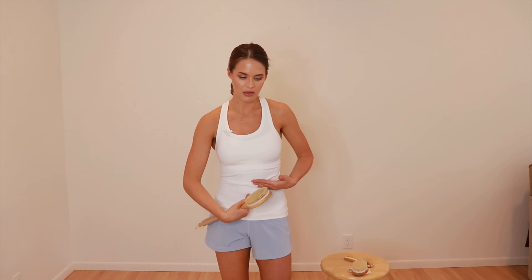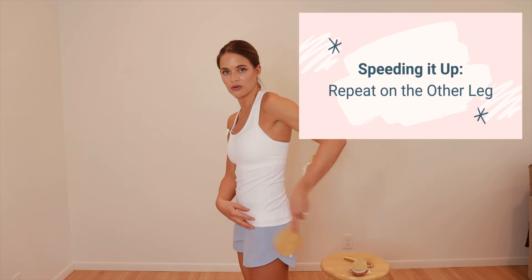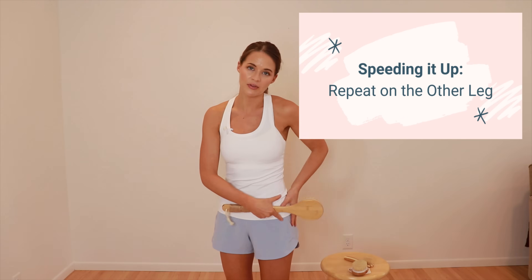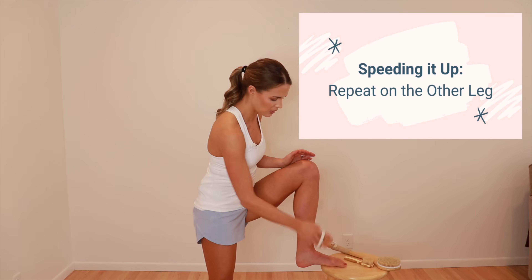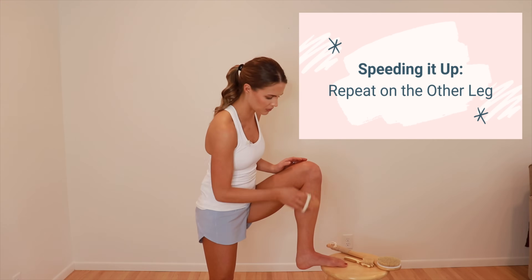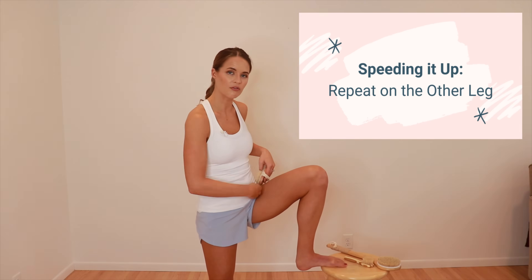Think of the line down the middle and at the belly button — everything below that on the left side goes toward the lymph nodes in the left groin. Complete the same lower leg and lower abdomen sequence for the left side.